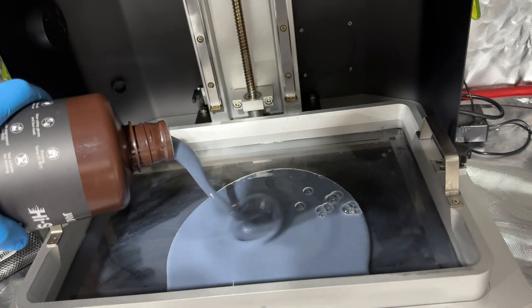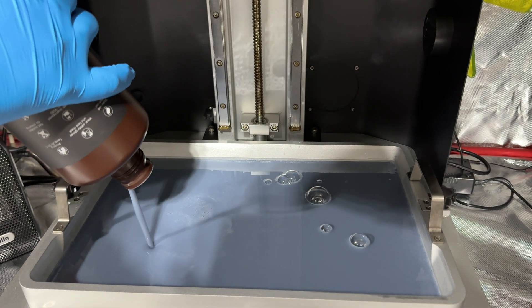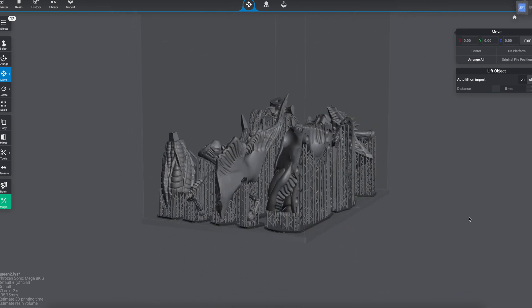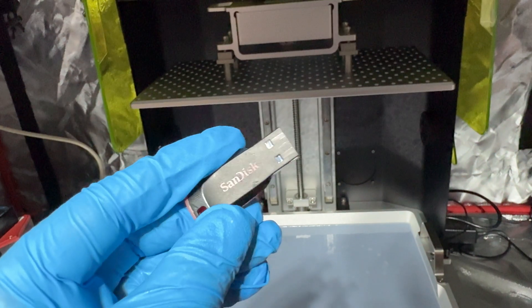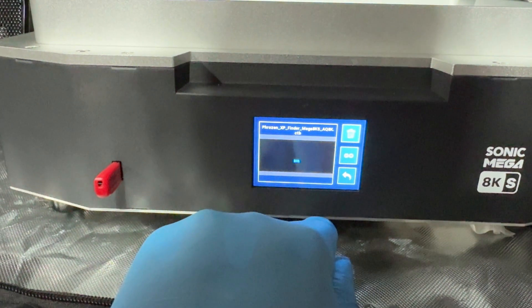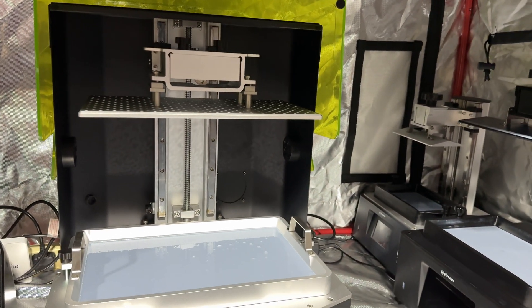Basically the slicer is software that shows you your print bed. You choose the printer you're using and then you can tinker with some of the settings - you don't actually need to do too much tinkering unless you're using different types of resin. You download your file, throw it into the slicer, organize your models on the print bed, export that file onto a USB stick, plug it into your printer, hit print and you are good to go. Obviously at this point we assume you've got your printer calibrated and ready to go.